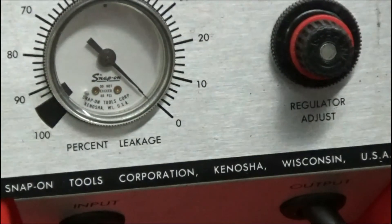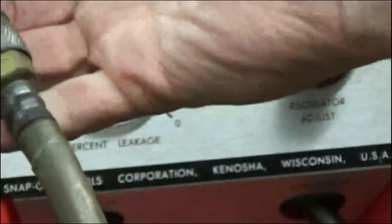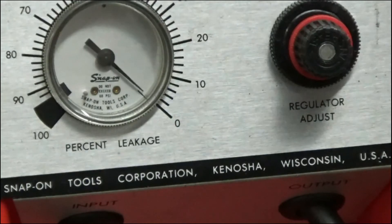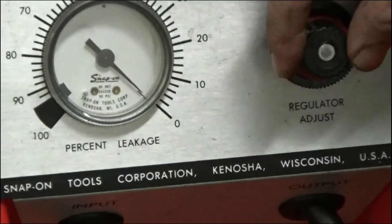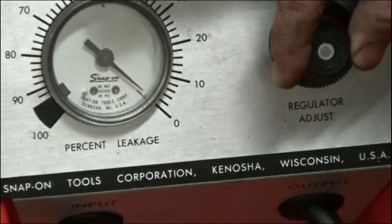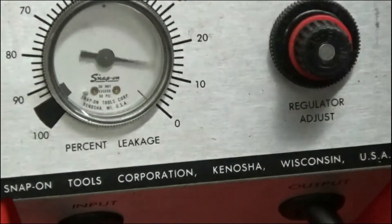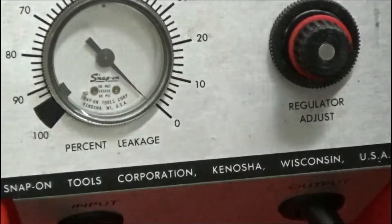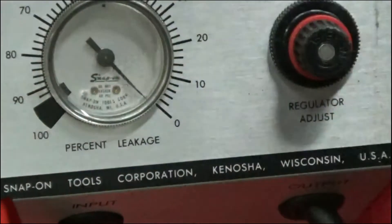You can see the gauge right there. I have the airline going to it with just an air nozzle running — this is the part I'm going to be hooking up to the cylinder. I'm just going to squeeze it and let some air out and make sure it drops back down to zero. We're getting it right back down to zero; it's a tiny bit off so I'm going to adjust it just a little bit. There we are, dead on zero. Now I'm going to hook it up to the cylinder.